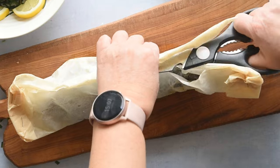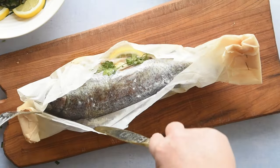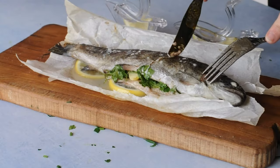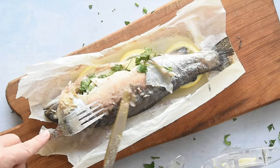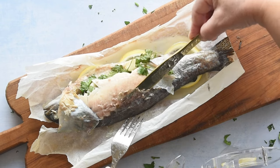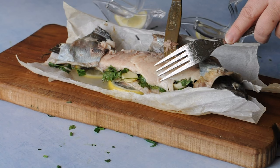To serve the baked trout, carefully open the parchment parcel at the table to preserve the aromas and present the steaming fish. Cooking trout this way preserves its delicate, firm flesh, making it a favourite choice for an elegant, quick, and nutritious dish. If you like this recipe, you can also use it for sea bream, red snapper, or sea bass.